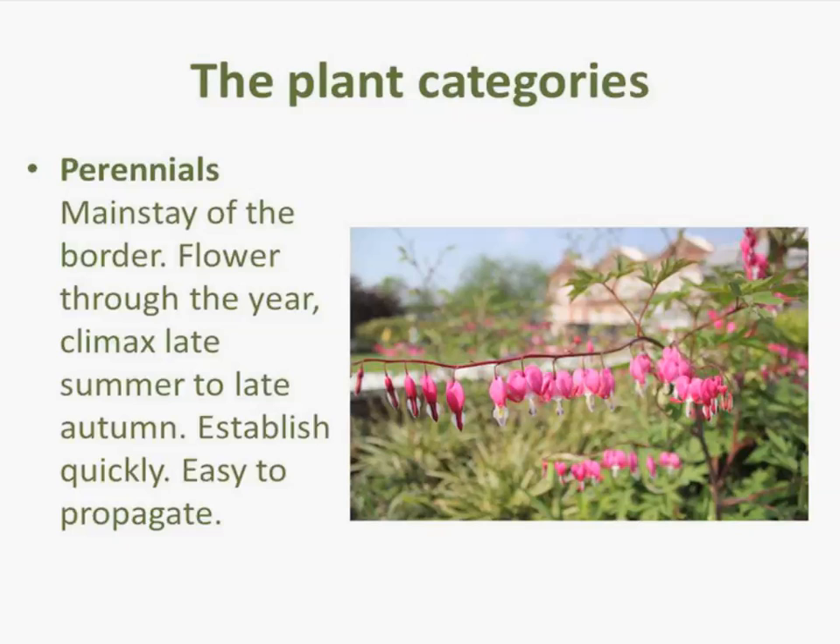The one plant category that I adore is perennials. Perennials are the thing that you can really play about with and have lots of creative fun with. There's just so many to choose from — they're wide and varied. They're the mainstay of the border, the thing that creates that kind of wow factor.